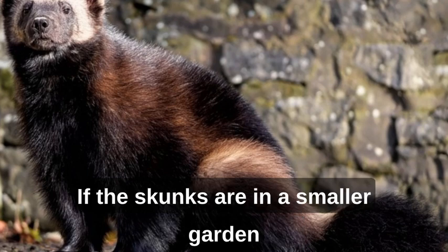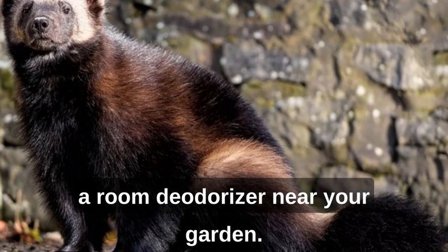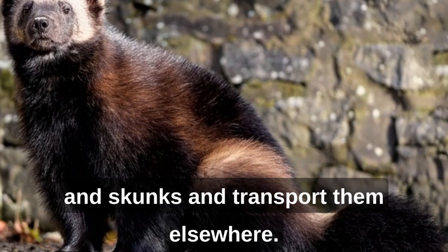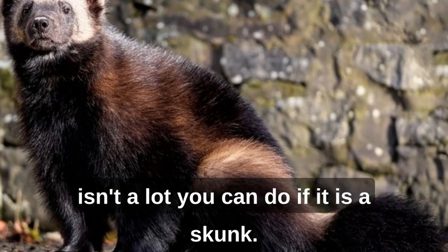If the skunks are in a smaller garden patch, put bars of strong-smelling soap or a room deodorizer near your garden. Ironically, skunks hate strong scents. If nothing works, there are humane ways for professionals to trap raccoons and skunks and transport them elsewhere. Often, skunk removal by trapping is the only answer, and there just isn't a lot you can do if it is a skunk.